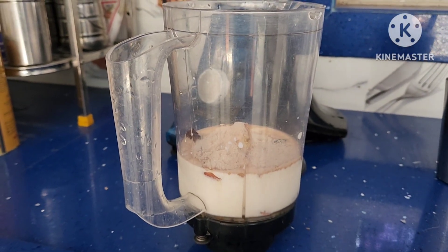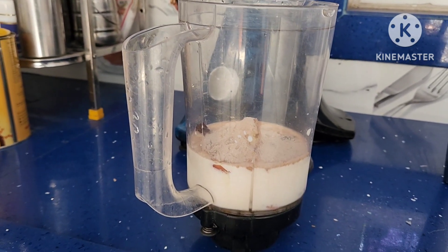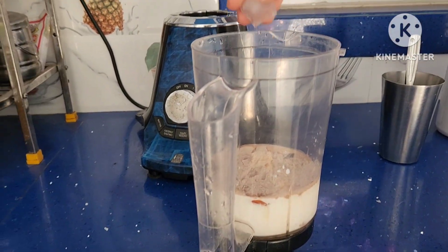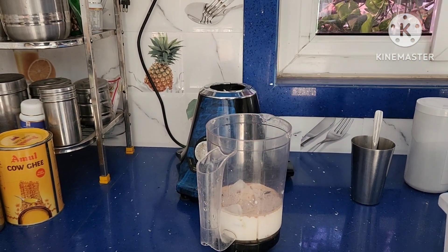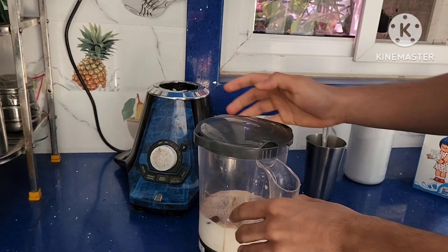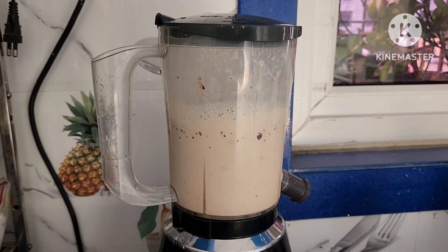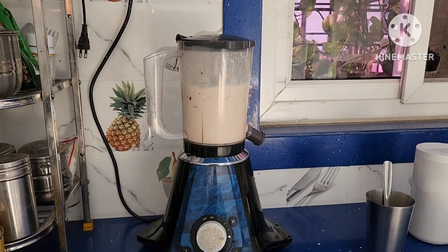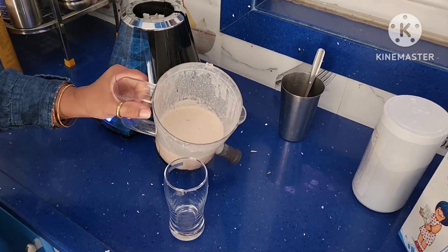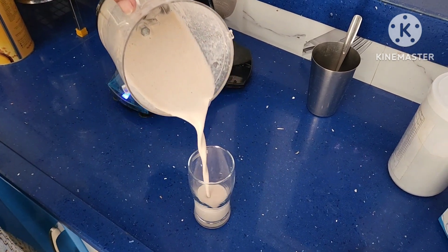In this protein milkshake, we have added milk, protein powder, dates, almonds, and honey. Add 2 to 3 ice cubes and blend it for 2 to 3 minutes until it becomes a fine mixture. See how nicely it has become a thick, fine-textured milkshake.